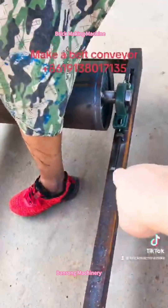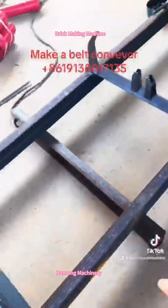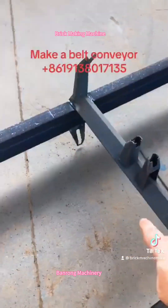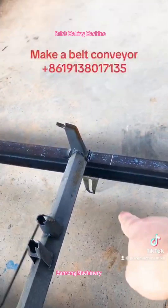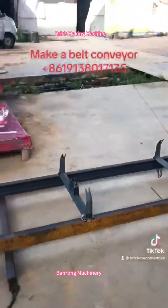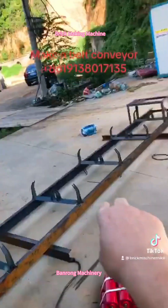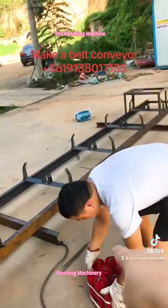Two screws here, one screw on that part as well. There is a small steel welded there, and also on this part, a small steel. This steel is welded in the middle part of the belt conveyor — in the middle, bottom of the steel structure.